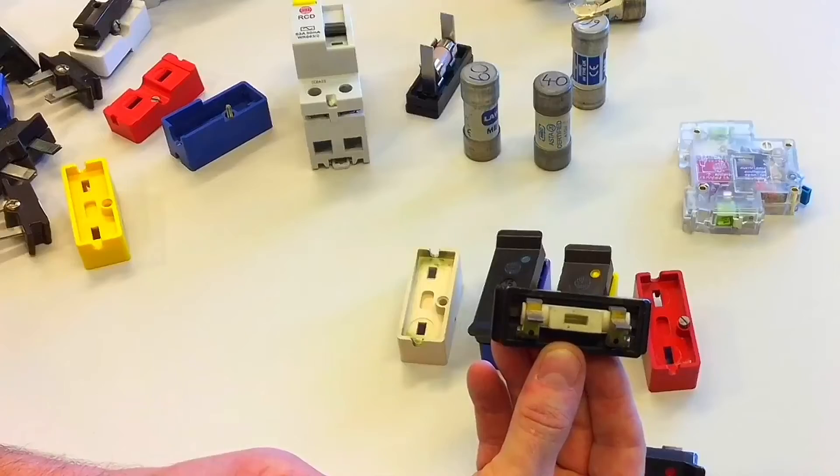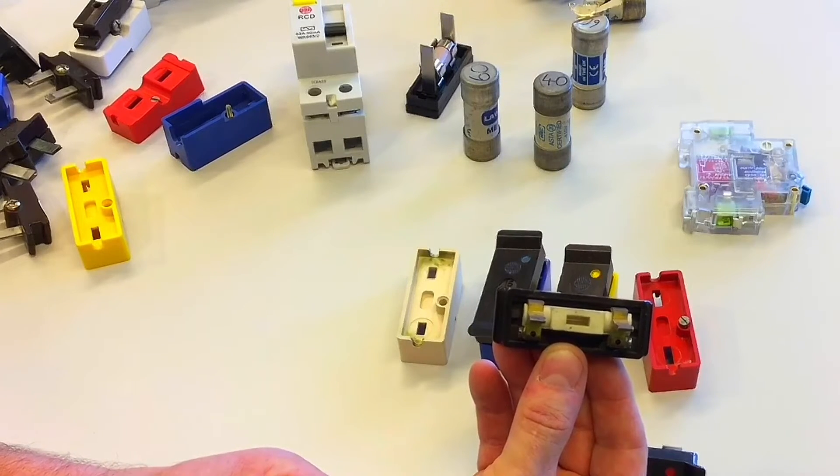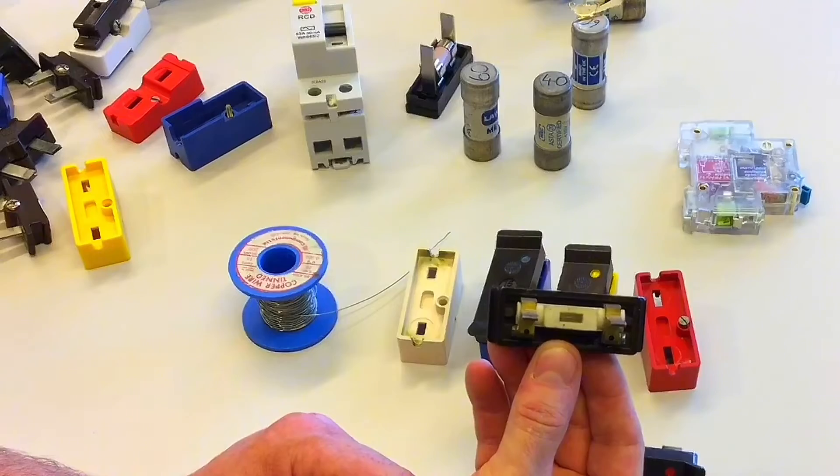Therefore, the customer's happy. Problem being, we've now got potentially a lighting circuit fuse not at 5-amps but considerably higher — in this case, 15-amps. Therefore, we're running the risk of shock, fire, and explosions in the installation.